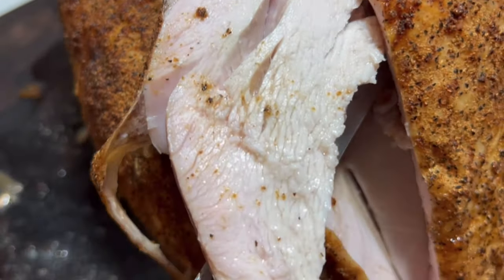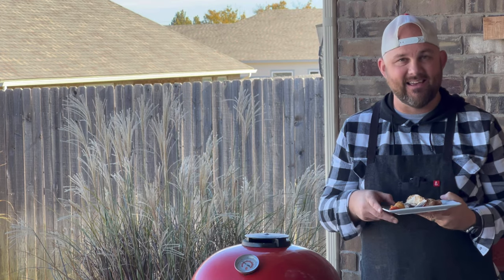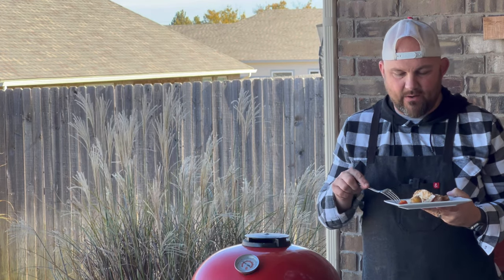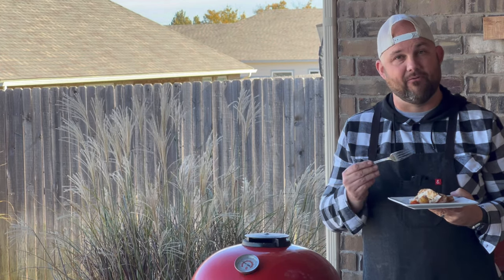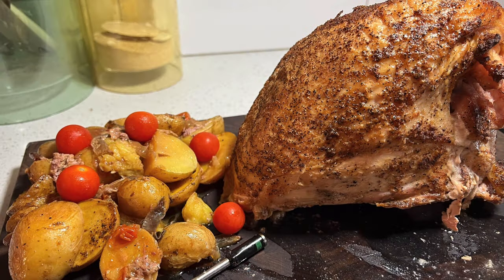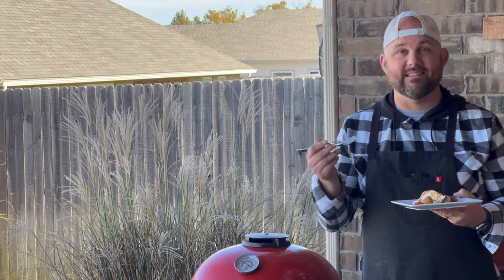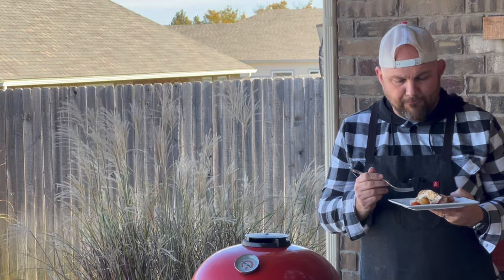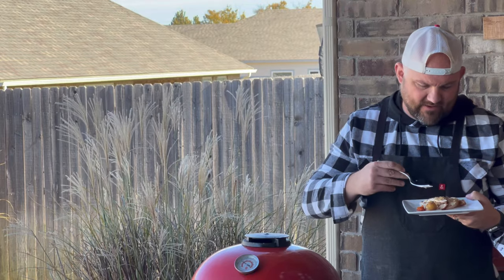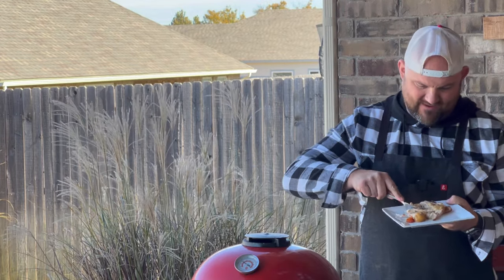We just did the slicing show and it was incredible. Now it's time for the final taste test. This gravy, this turkey — it smells amazing. We've got the potatoes, tomatoes, and onions as a side. This was a total of a three-hour smoke. All the preparation was on the front end, then we just let it ride until it hit 165 degrees. Let's dive in and get a little of that gravy and some of the turkey.